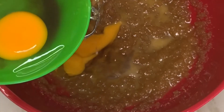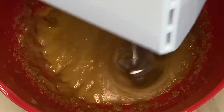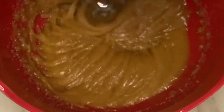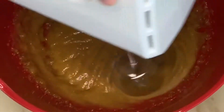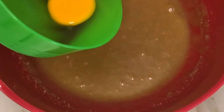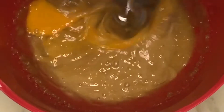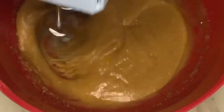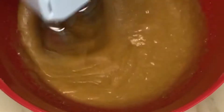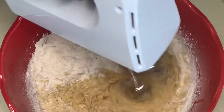Now add in eggs one at a time, and also add in vanilla essence. Add in the flour and mix for a few seconds.